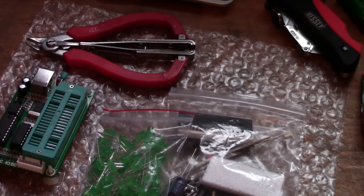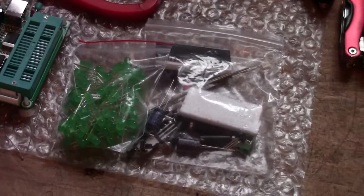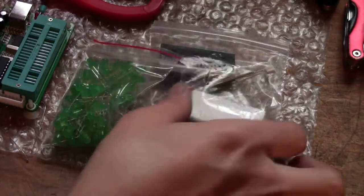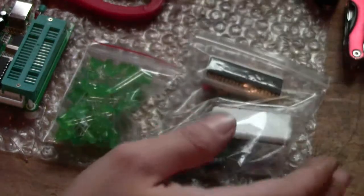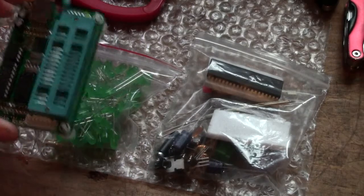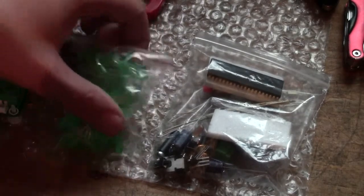So I've gone completely from high voltage to low voltage, and this is what I plan on making basically — LEDs, a few other components. I've also got a PIC programmer, and the plan is that hopefully I will make an LED cube.